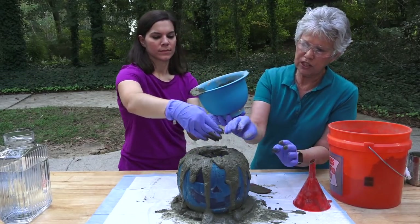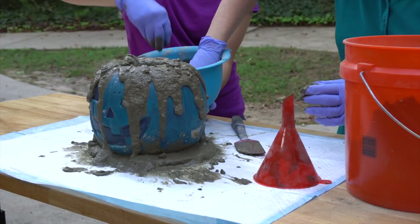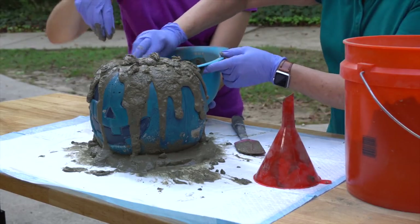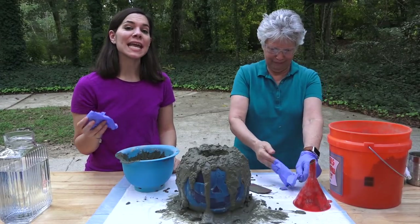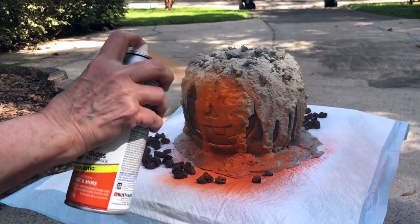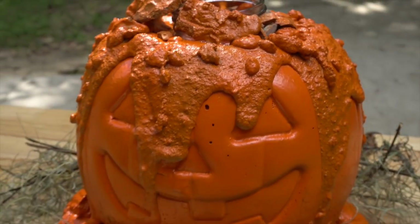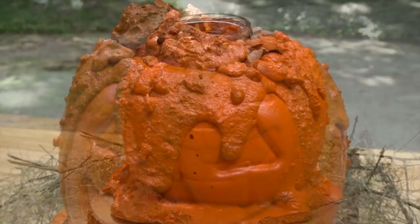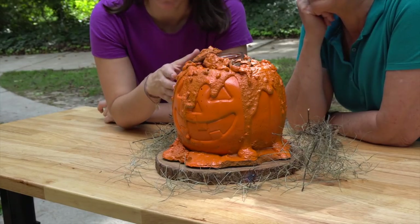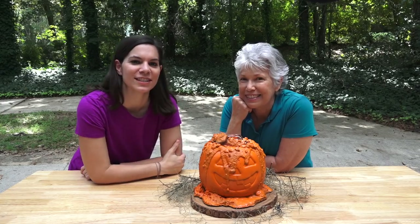We're finishing by adding random drips to make it look like little warts — think of those gourds that have all those bumps on them. We're going to let him cure for about 24 hours, then come back and spray paint him so he's all one nice color. Here he is all done! Do you think creepy cool? If you don't have a pumpkin, we'll link to the original post from two years ago on how to make the concrete pumpkin, and then you can add the extra features we showed you today. Happy Halloween!